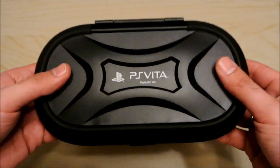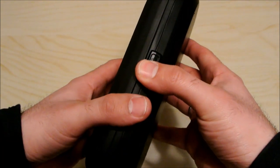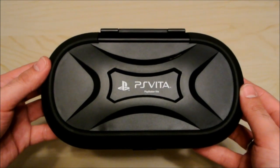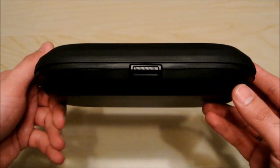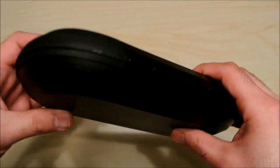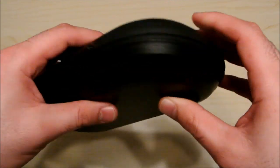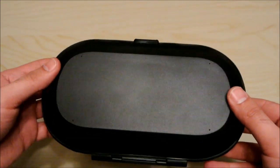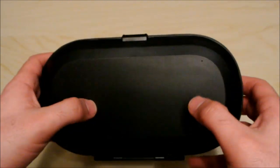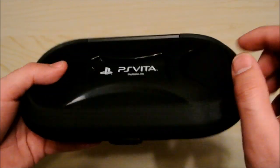Right away you notice it's a pretty solid, heavy case. So we'll just go around it so you can see what it looks like. On this side it's got these nice rubber padded pieces, so if you drop it, the case takes more of the impact rather than the PlayStation Vita — which is good. Just solid hard plastic on the back and hard plastic on the front.